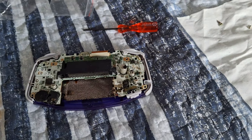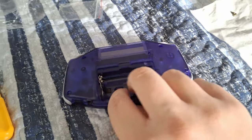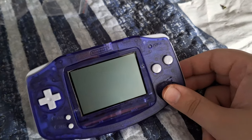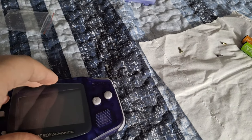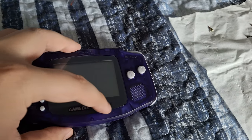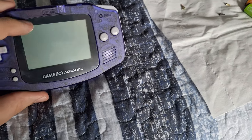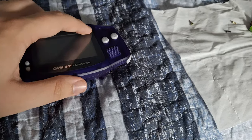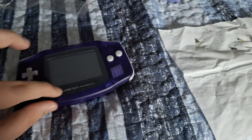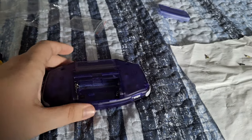Once you have the six tri-wing screws and the one Phillips head put in, turn it over and apply the new screen to the front of the Game Boy Advance. Line it up, press it down, and make sure you clean the screen — go around the edges like you would a screen protector. There's nothing sticky on the center portion, just the edges, similar to how the gasket works. Press around the edges and you can clean the screen again at the end.